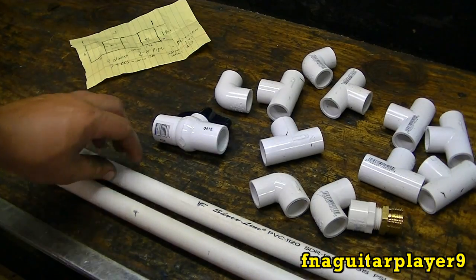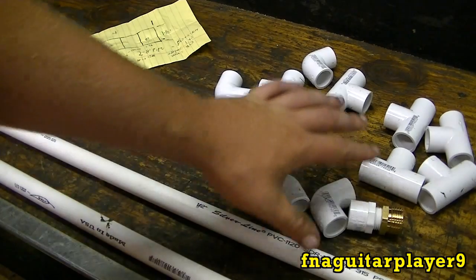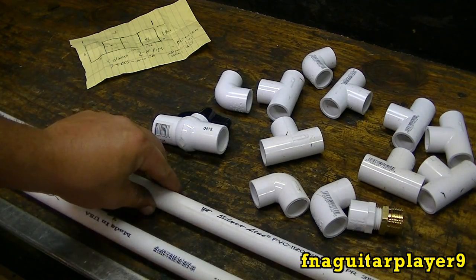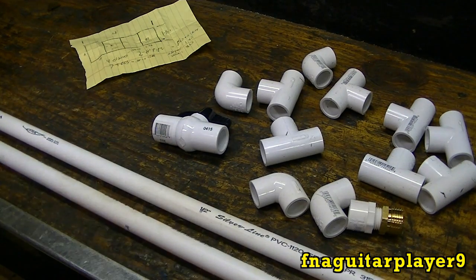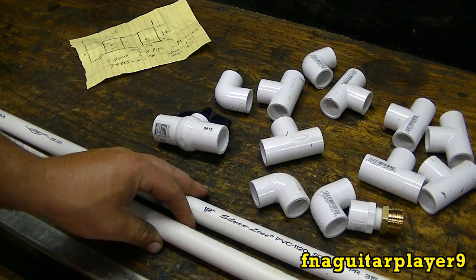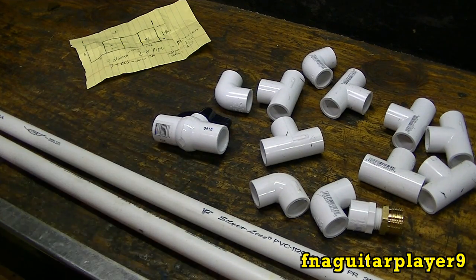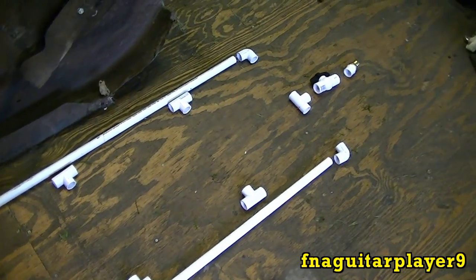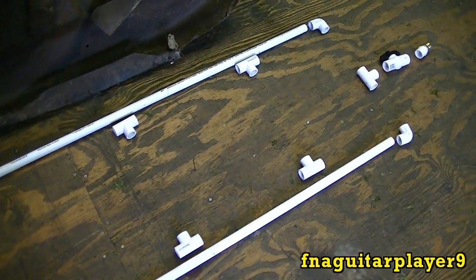I'm gonna start cutting the pipe. Just to let you know ahead of time, this is not a very expensive project — it's pretty cheap really. All the pipe and fittings you see here was right at $16. The pipe came in 10-foot sections, these are cut off at four foot. The glue is your most expensive part — the glue and the primer — which is anywhere between five and ten dollars for small cans.